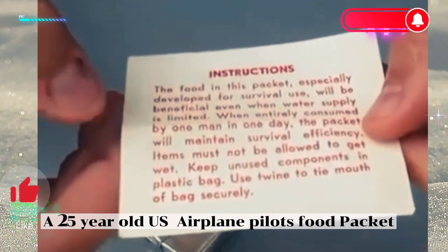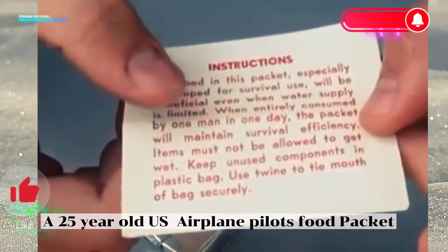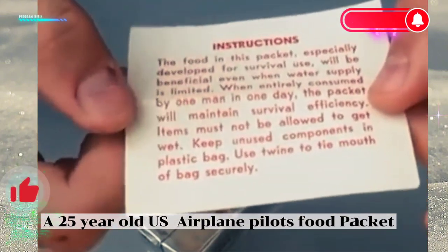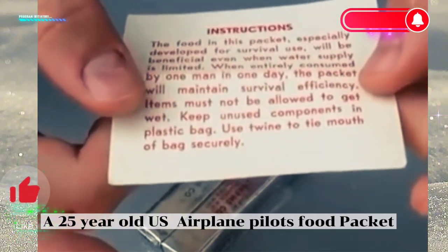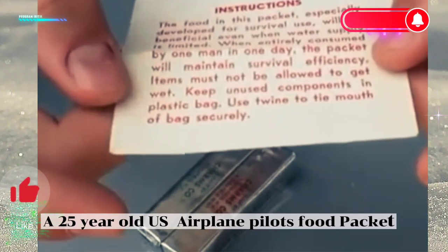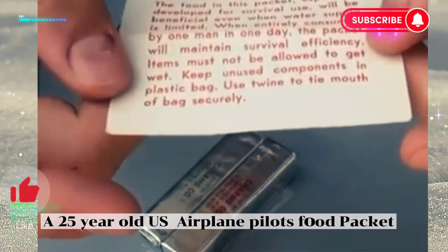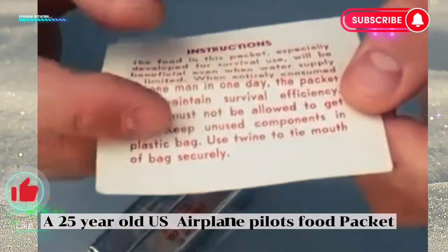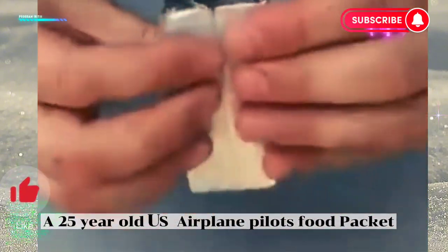The note reads: 'The food in this pocket especially developed for survival use will be beneficial even when water supply is limited. When entirely consumed by one man in one day, the pocket will maintain survival efficiency. Items must not be allowed to get wet. Keep unused components in plastic bag — use one to tie mouth of the bag securely.' Okay, that's pretty awesome.